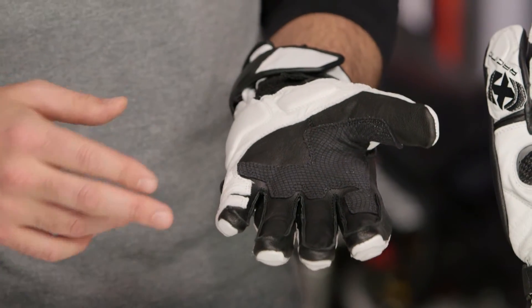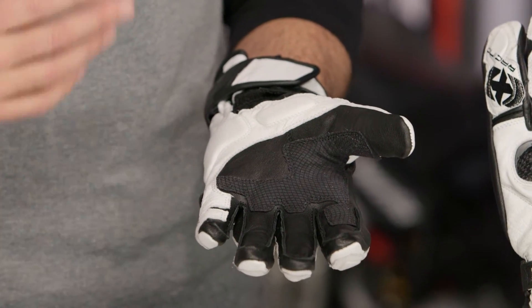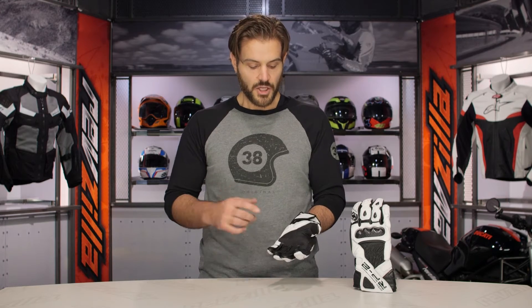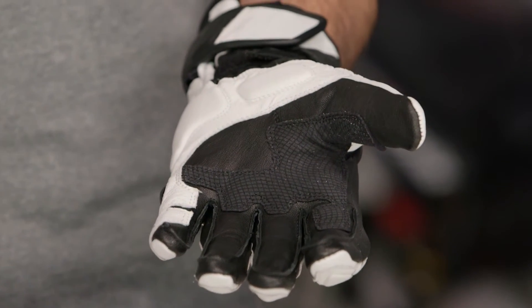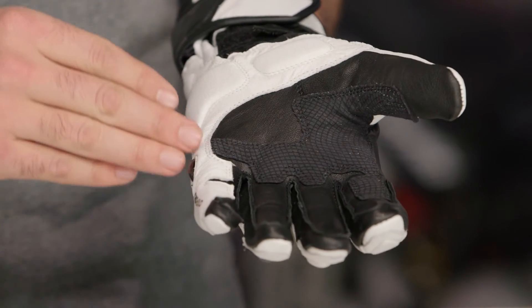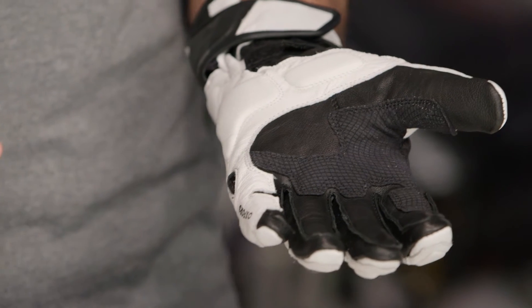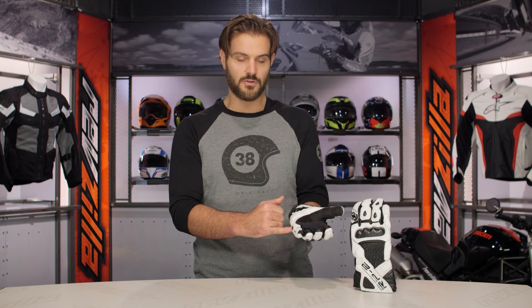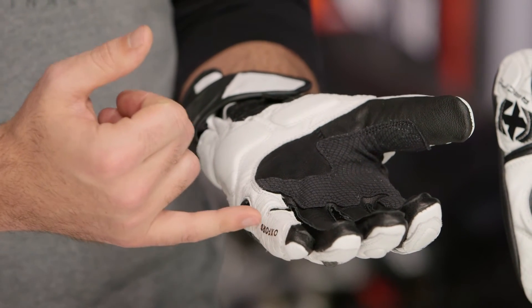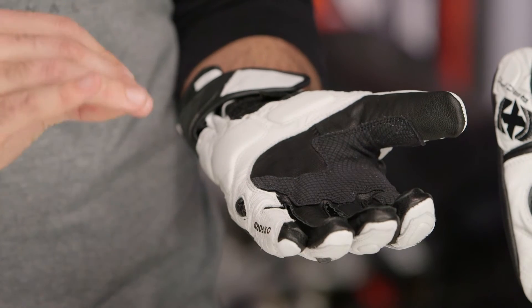Flipping to the palm side, you'll notice external box stitching on the fingertips — a really nice touch that we'd expect to see on a higher-end race glove, and Oxford is doing it on a glove that comes in sub $100. While there's no Kevlar stitching the way you'd find on the RP1s, you still have Kevlar reinforcement panels at the palm as well as reinforced outer stitching down the pinky. Since the pinky is the first point of contact in a slide, Oxford adds an external carbon fiber slider there, plus an extra layer of leather and Kevlar reinforcement underneath.